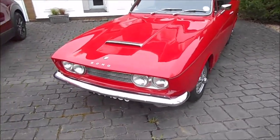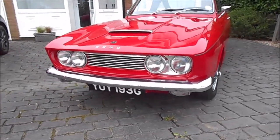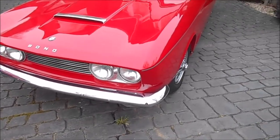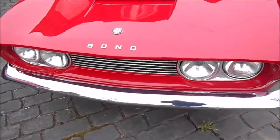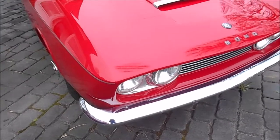Looking at the front, brand spanking new old stock bumpers were fitted last year. I was lucky to be in the right place at the right time — they've never been on a car before. I had the pleasure of taking the wrapping off the chrome and they are perfect.